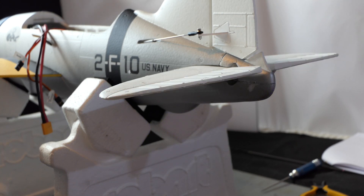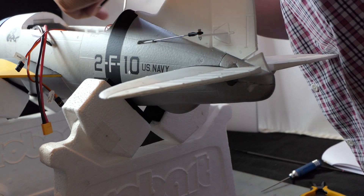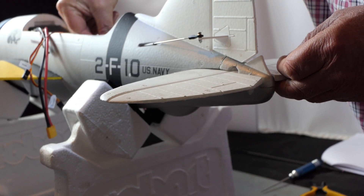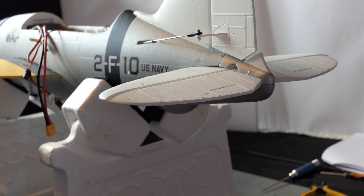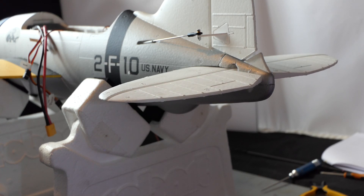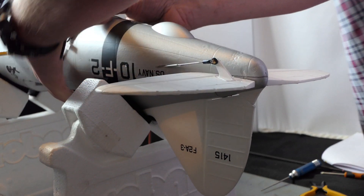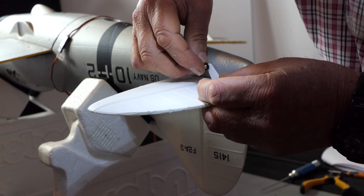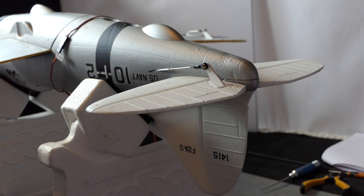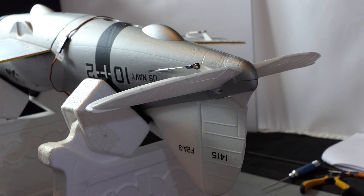I think it wants to be down a bit more — one turn on the horn should be enough. What have we got there now? That's definitely down elevator. So I'm going to twist that out one turn. Let's turn it over. I can now disconnect this here. That should be neutral elevator. That's pretty good — I'm happy with that.